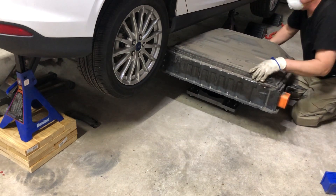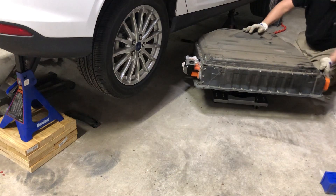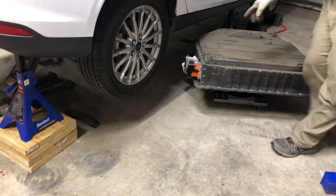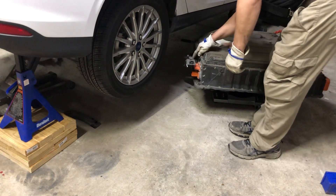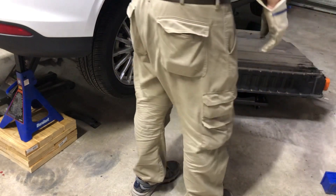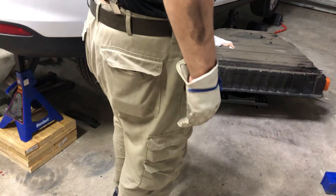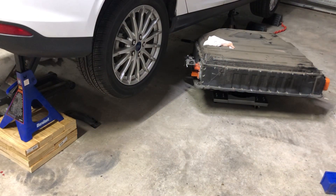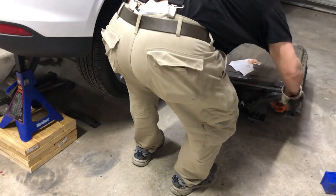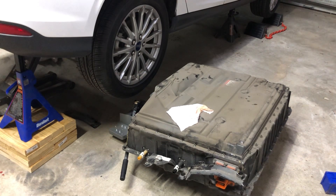Then we just roll this guy out — he is a beast, look at how huge he is. To get him out I used a Harbor Freight transmission jack. Here's the fuse, and there's a mount with four bolts I disconnected. There are basically four bolts on each side. You just slide this bad boy out and there he is — gigantic. That transmission jack makes it easy work.